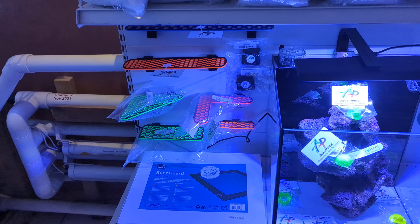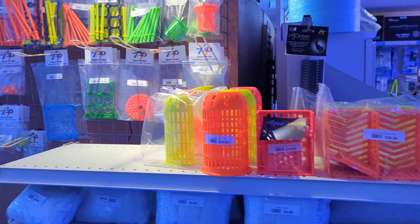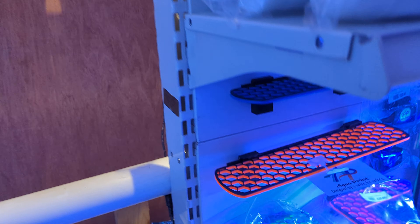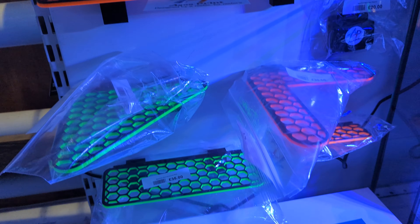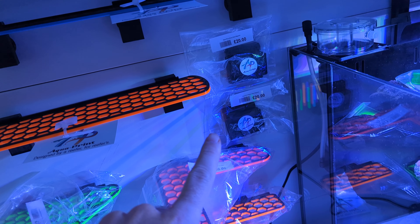Hello, we've just had possibly the shiniest delivery you ever get — Aqua Print. Got a few new bits as well. All of their latest modular racks are in and we've got upgraded heavy duty magnets if you need it.